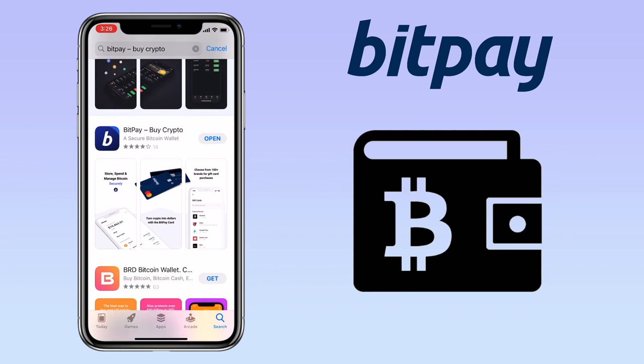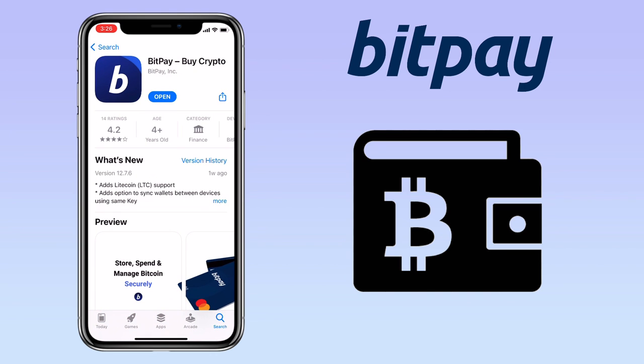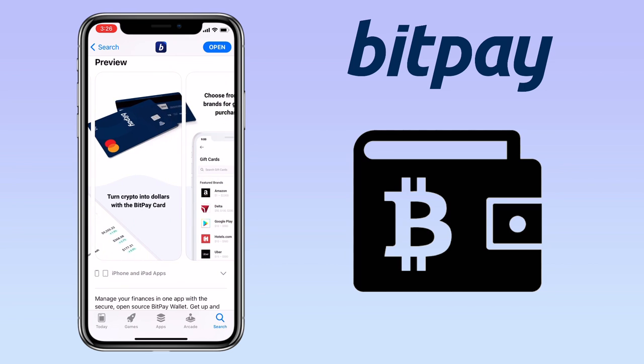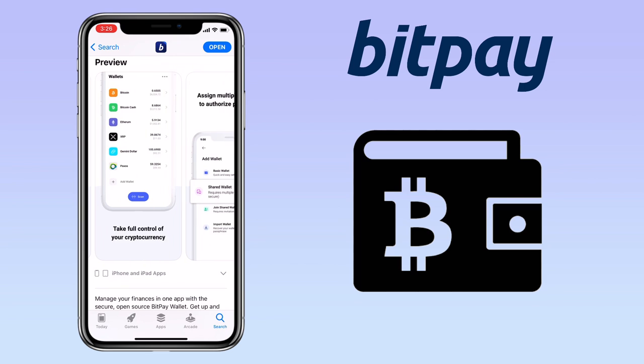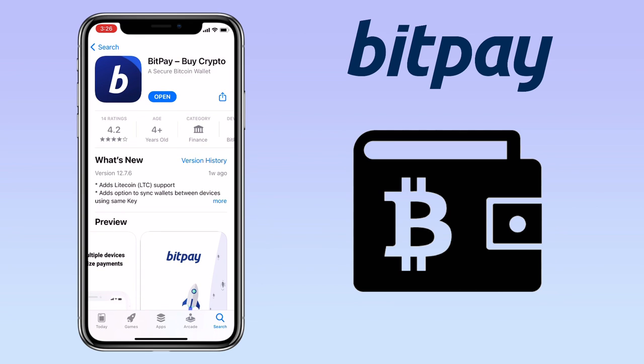BitPay is the HD multi-signature wallet originally built to secure BitPay funds. It is a payment processor that enables businesses or merchants to accept Bitcoin as a payment. You can securely send, receive, and store cryptocurrency, buy and exchange crypto all in one app.